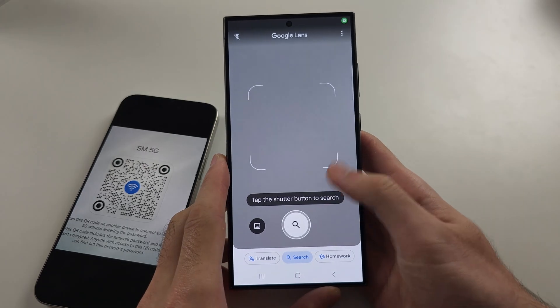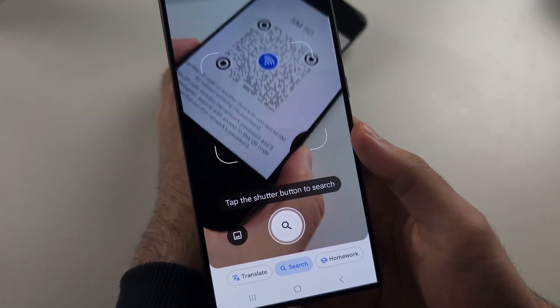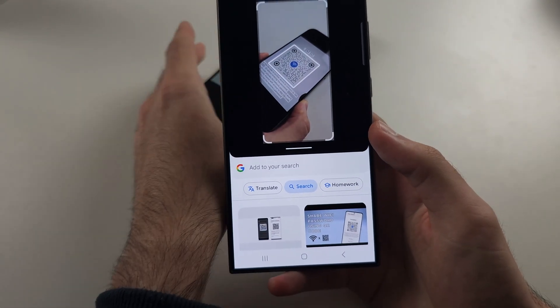Once we open Google Lens, swipe down and just locate the QR code, then tap the shutter button to scan it.